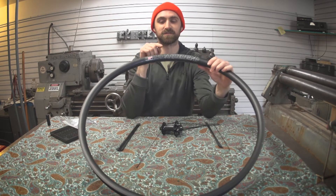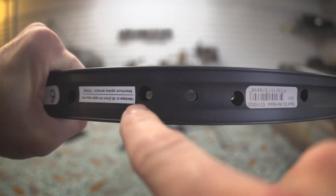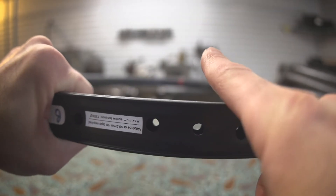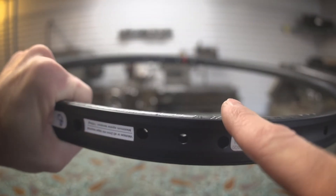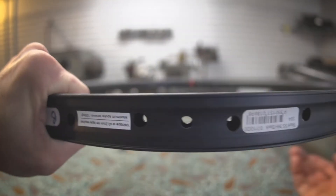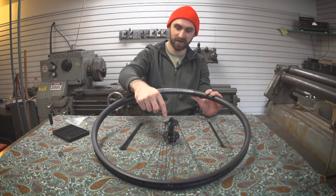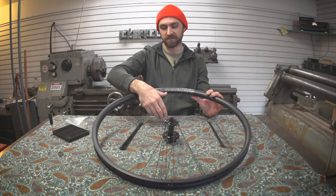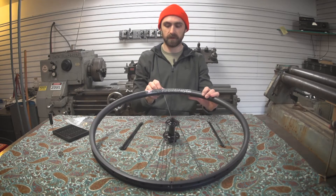I'm looking at the valve hole, and I can see that the spoke holes are drilled at different angles. This spoke hole is lower than that spoke hole — the drill bit was coming through from an angle drilling upward, and the other drill bit was at an angle drilling downward. So you want the spoke coming out of this spoke hole to go up to this side of the hub, and the spoke from the other hole to go to the opposite side. I'm going to take this spoke and put it just to the left of the valve hole, then put a nipple on there.